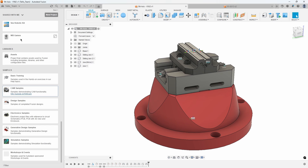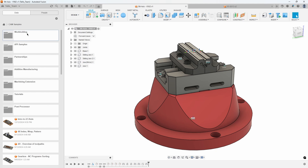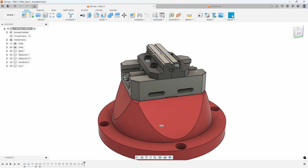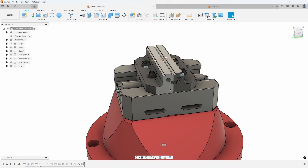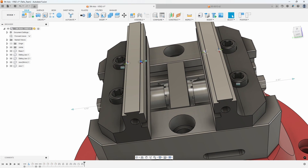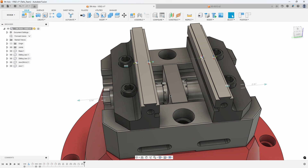This vise I just grabbed from the CAM samples section inside of Fusion, under workholding, and then under this 5th axis workholding there's this 5th axis V562. That's the vise I'm using in this example. It's already set up with some sliding jaws that have some existing joint origins, and that's what's going to help us out with this task.